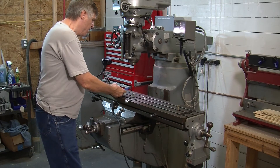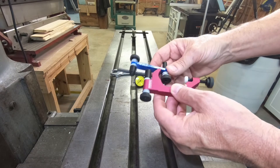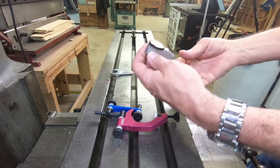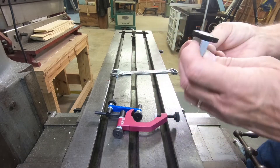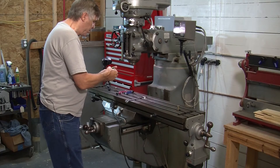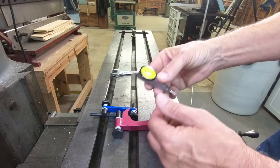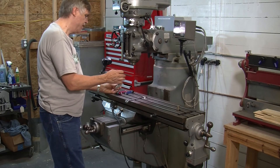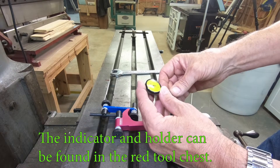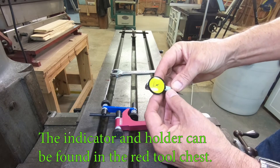Here's a few things we need. This is a little indicator holder — it's a common design — and it will hold this test indicator. A test indicator is a little different from a dial indicator; test indicators work a little bit better. A test indicator has this little arm that goes off to the side. This particular one is in millimeters, so it reads out in one hundredth of a millimeter per graduation. We're not making a measurement — we're just making a comparison. What we want to do is true it up so the needle does not move when we move across the vise. It doesn't matter whether we use metric or inch, just as long as we can see movement.